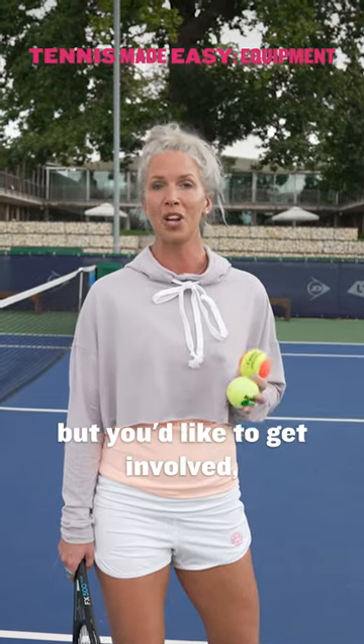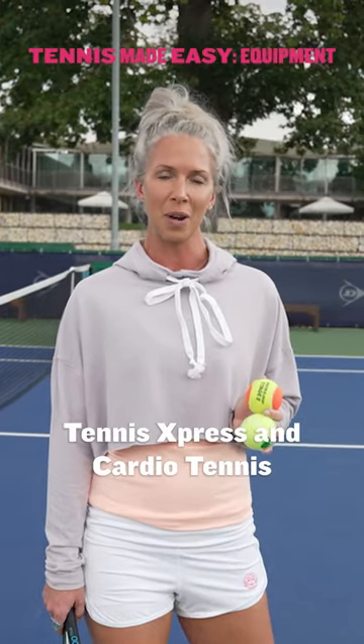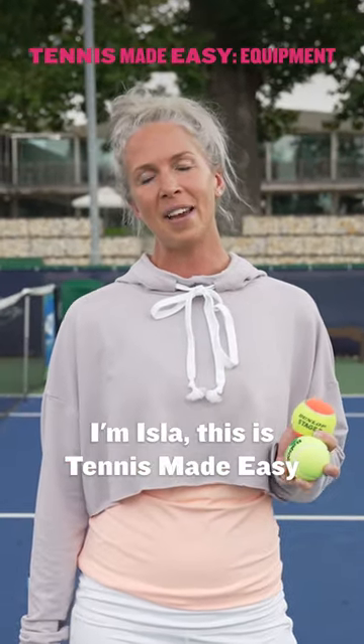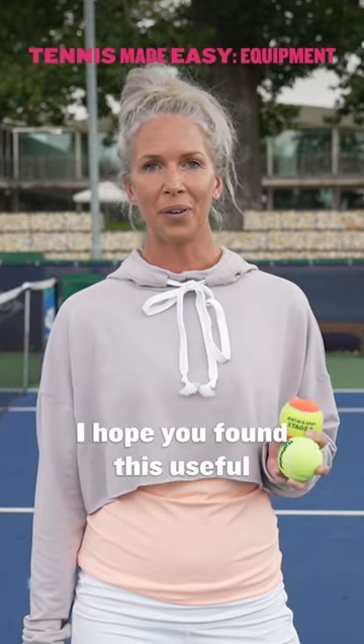If you're new to tennis but you'd like to get involved, look out for Tennis Express and Cardio Tennis where these balls are used. I'm Isla, this is Tennis Made Easy — I hope you found this useful. Good luck.